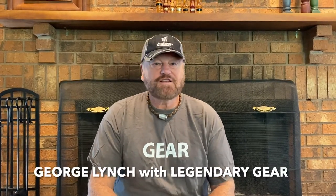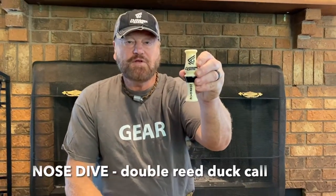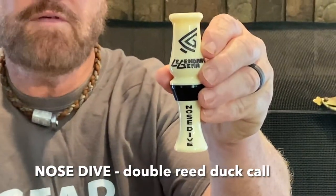Hey guys, George Lynch at Legendary Gear. Going to spend a little time today to talk about our double reed duck call, the Nosedive. This was chosen in Wildfowl Magazine as one of the top calls of 2022.